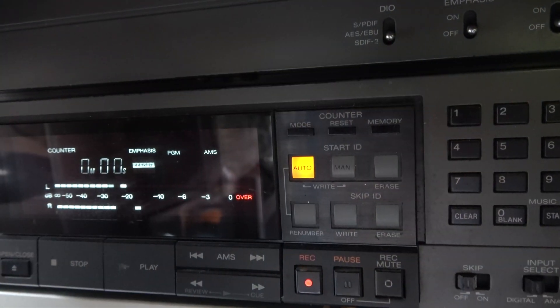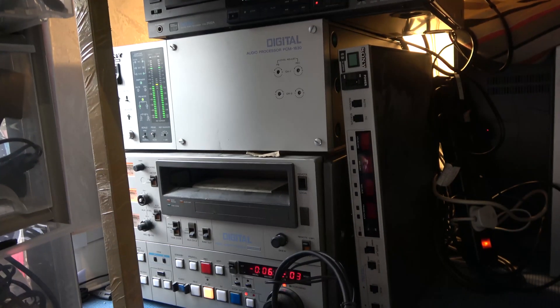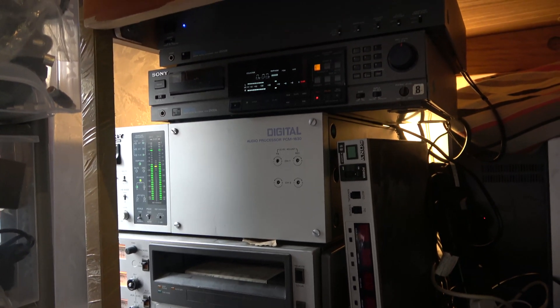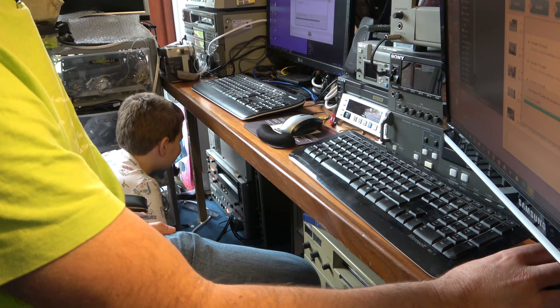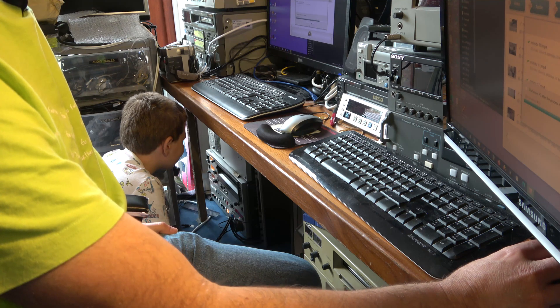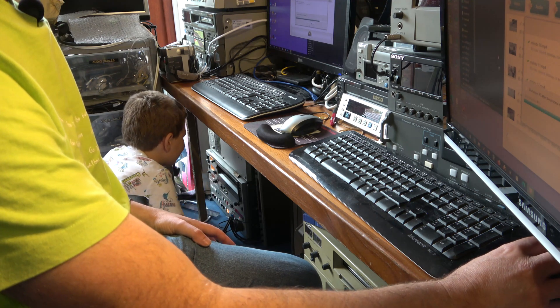What I hadn't realised at the time is that if you don't keep pressing the record button on the DAT machine more than once every 10 minutes, it will drop out of the E2E mode which we are depending on to get our signal. Young Scott here is pressing the record button from time to time to keep it in the E2E electrical mode whilst a digital recording is taking place.